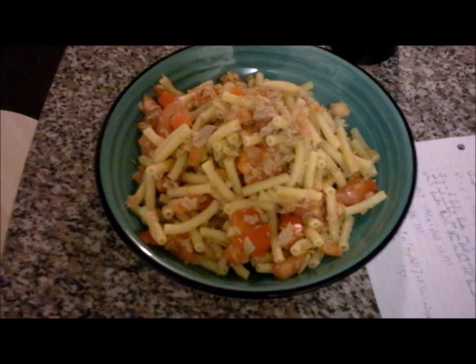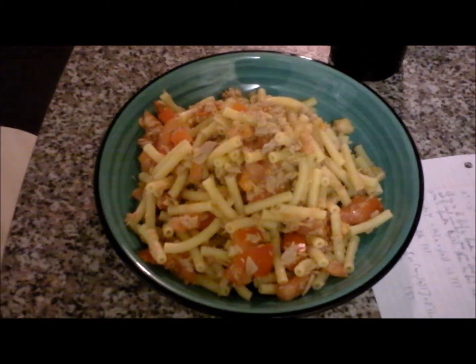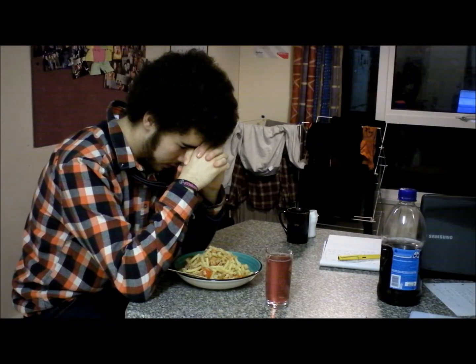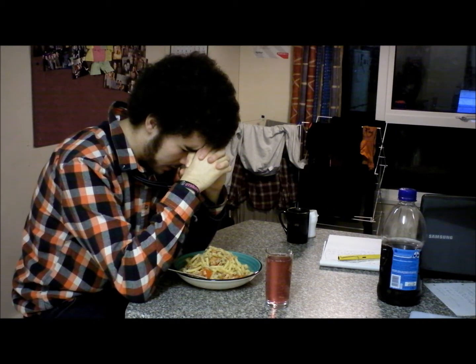So there it is, plated up in all its glory. Now it's time to eat it. Dear Lord, thank you for the food I'm about to receive. The people's efforts have brought it to my table. Thank you for looking after them and their families and please continue to do so.